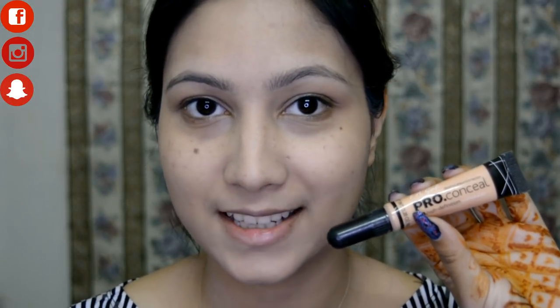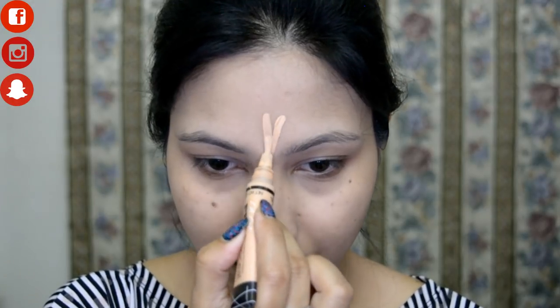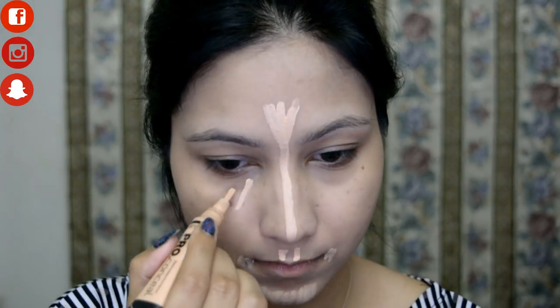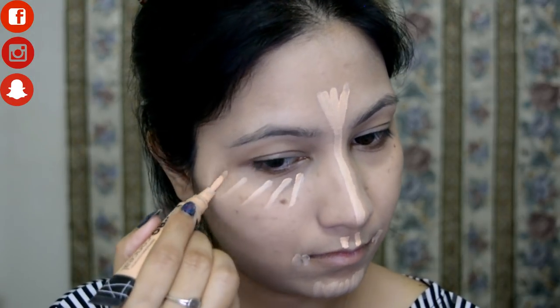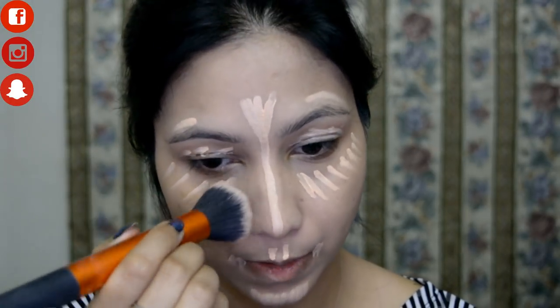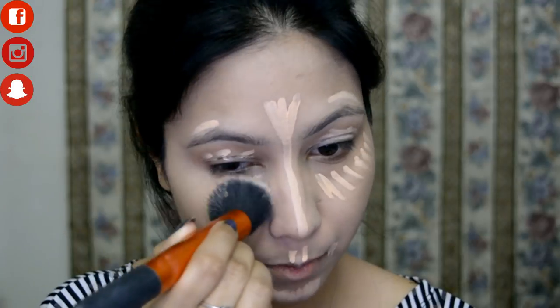For the concealer I'm going with the LA Girl Pro Concealer on the usual areas of my face. I'm also priming my lids with this and blending everything out with the same buffing brush.